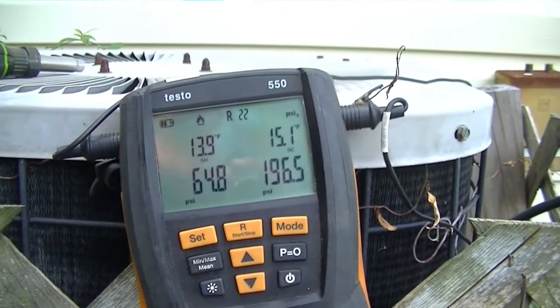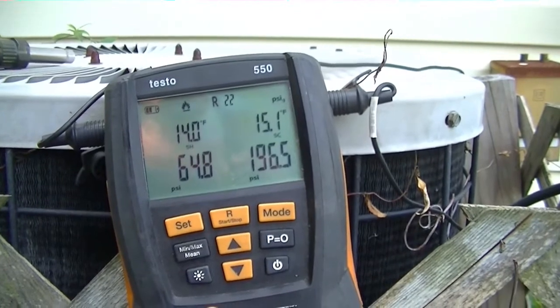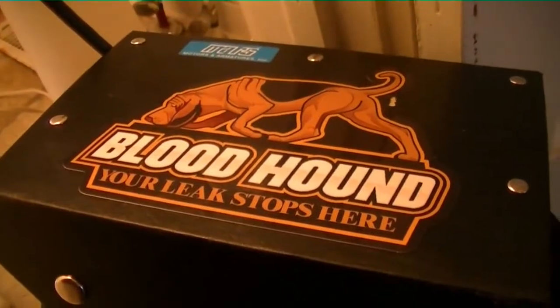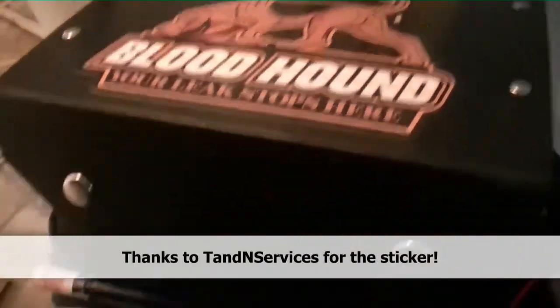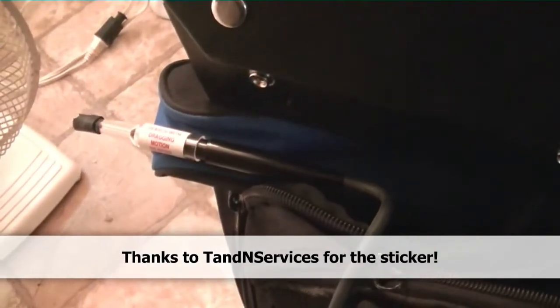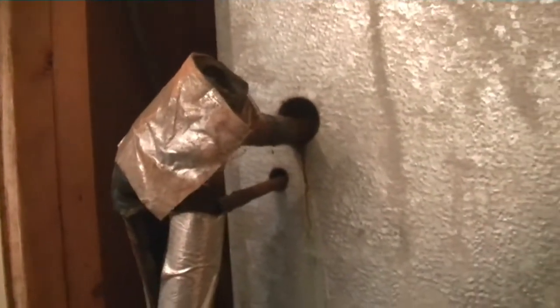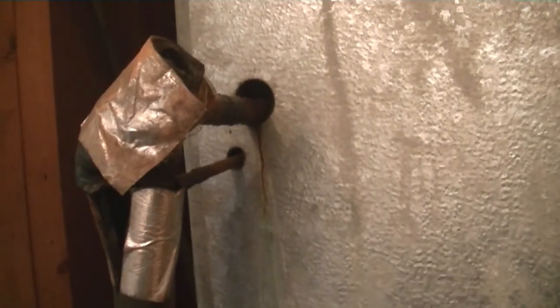I'm going to go inside and take a quick pass at the evaporator to see if it rings off on the leak detector. The bloodhound here is in the ready position — I'm going to stand the probe in the hole with the suction line to see if it rings off, and let it sit there since it's a good possibility.